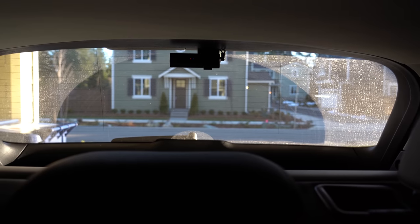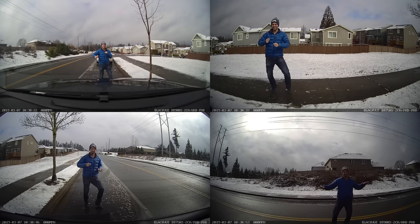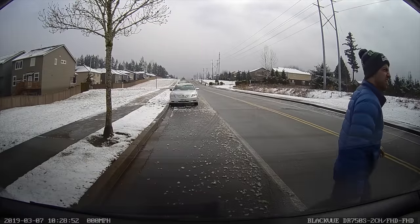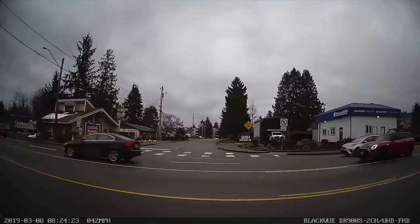For the dash cams, I'm running a four-channel setup — DR900S in the front, DR750S in the rear acting as a primary rear camera, and their rear cameras mounted as side cameras on fixed rear windows so they're unaffected by window movement. The side cameras are mounted toward the rear for coverage in case anything happens on the side of the vehicle or someone approaches while parked.